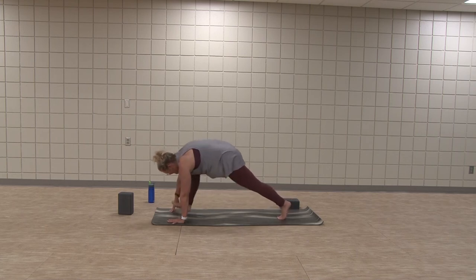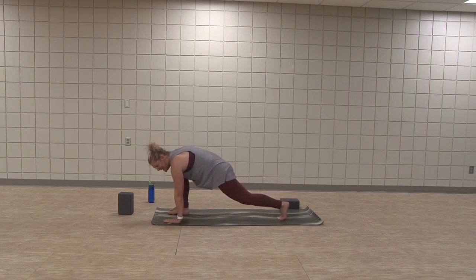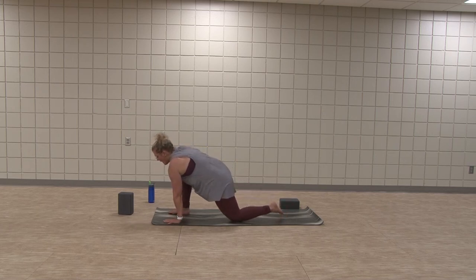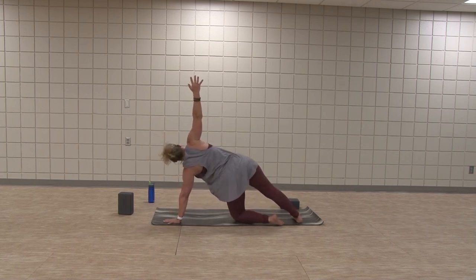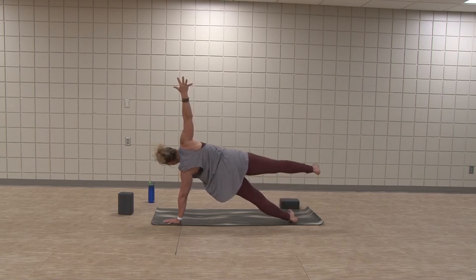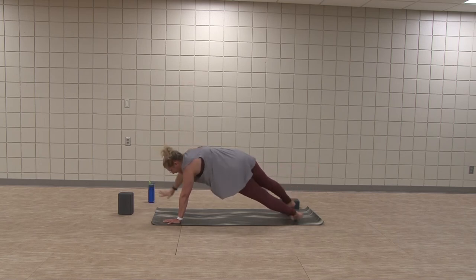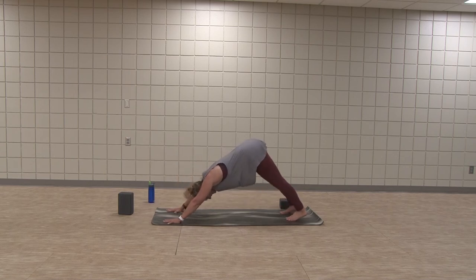Step that right foot forward. Right foot stays. Option to drop the left knee down. Open the right foot up to the side — going to get into side plank. Round up and stack. Find your side plank, open it up. Maybe flow the top leg — lengthen, reach. Exhale, hands planked. Now you're in your plank. Downward facing dog.